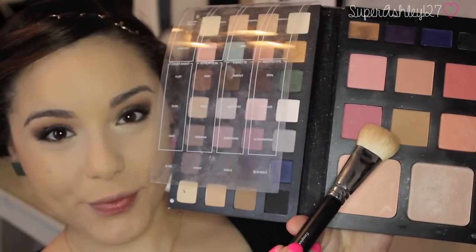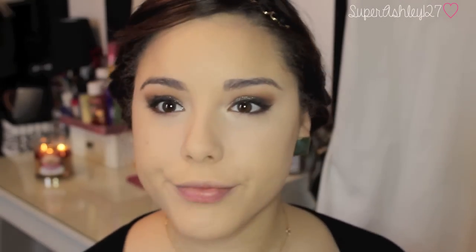And now to set it, I'm going to take that bronzer we used in our crease and just set that cream product with this kind of flattish brush — you guys have seen it before. So I'm using this brush to set all of that paint pot. Now I'm taking the Becca Translucent Blotting Powder to set my concealer under my eyes with this Real Techniques Blush Brush. I just like this brush for everything but blush.